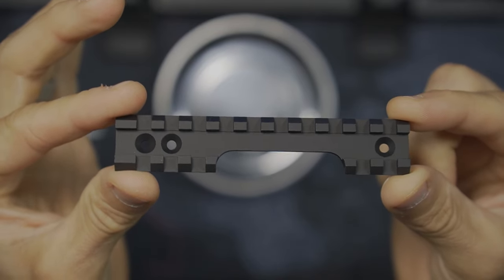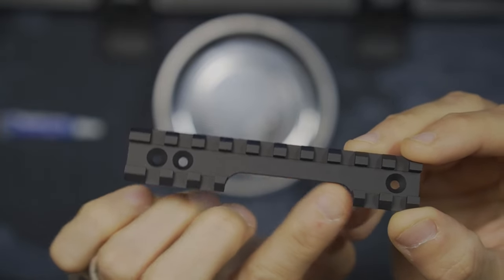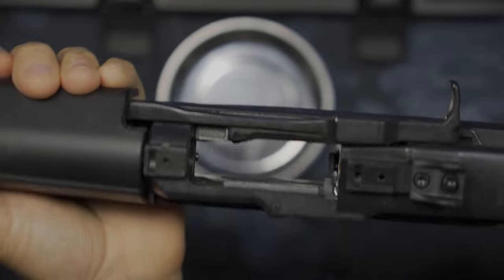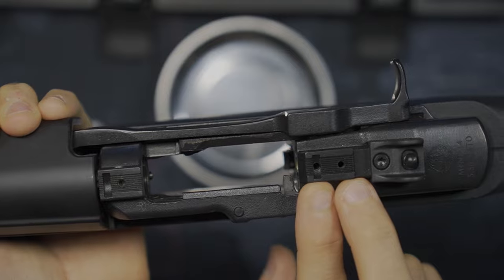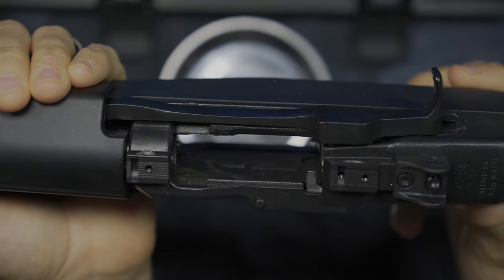The rail here being a 1913 rail — you'll notice there is a cutout on one side. That goes towards the ejection port so that your casings can properly eject. Because of the shape of the rifle, that really comes into play. So you end up with a single screw in the front, double in the back, and then the cutout for your ejection port. Mounting this really only goes one direction.